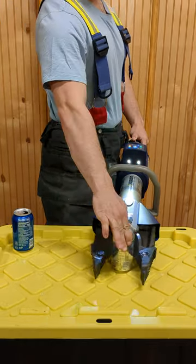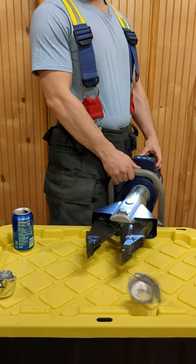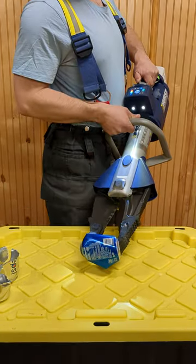With this beast, you can cut through metals, you can spread open car doors, or you can crush a can.